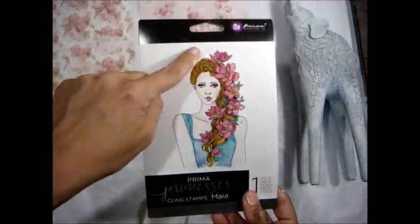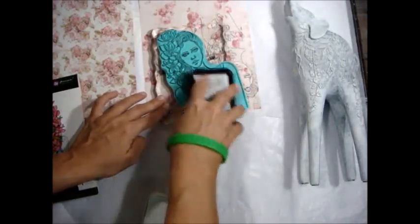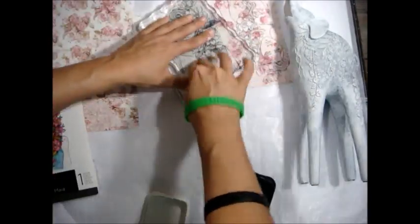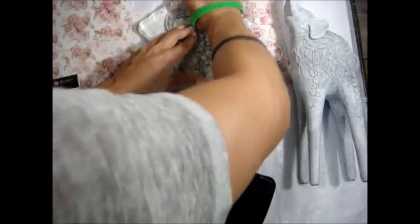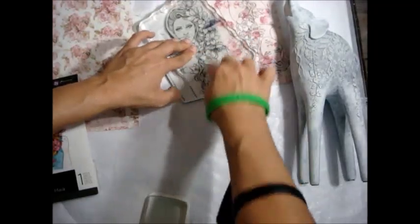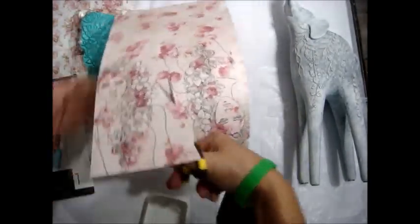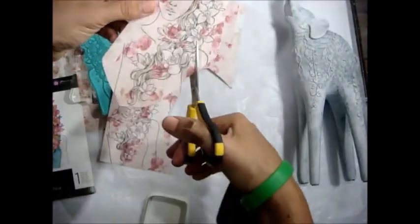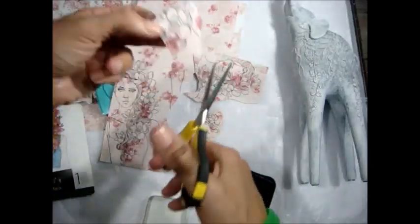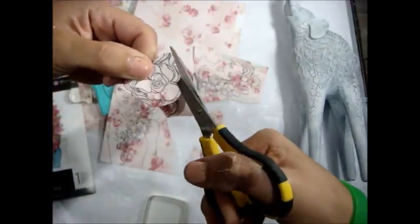I'm taking a princess stamp from Prima — it's MAIA, one of my favorites — and I just want to use the flowers in her hair. I'm stamping on a scrap sheet of Love Story paper from Prima, designed by Frank Garcia. I'm stamping two of those out so I can cut the little floral elements from their hair. I love to fussy cut and these flowers are absolutely beautiful, so I wanted to use them in a different way than we'd typically use Prima princess stamps.